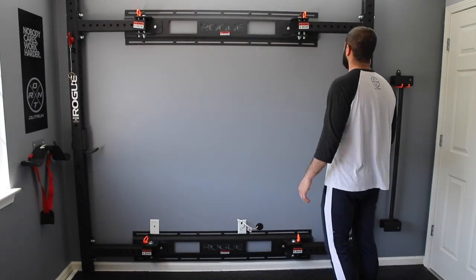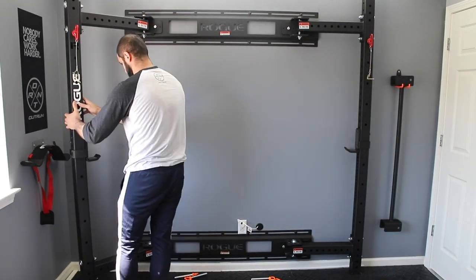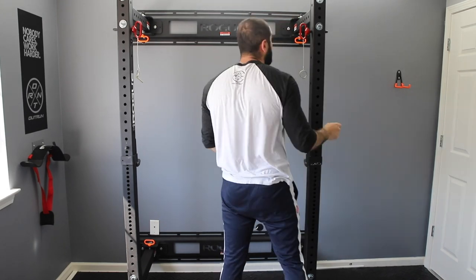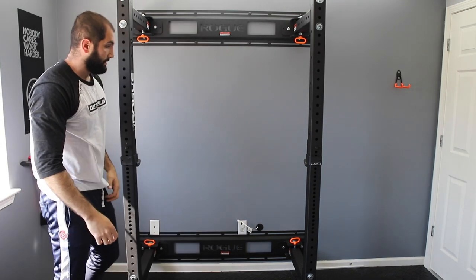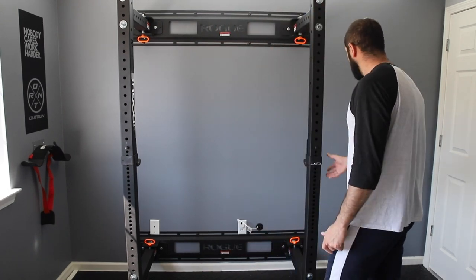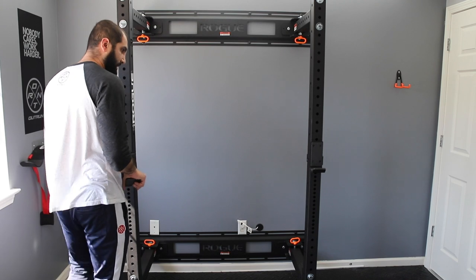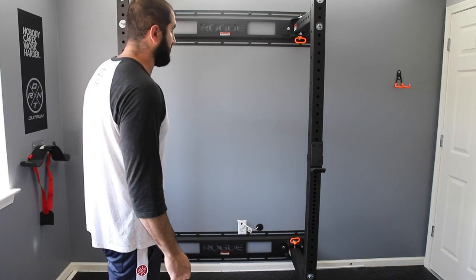I'm going to go ahead and articulate it out to the using position. And that's it — in a couple minutes, it pretty much goes right into its secured position. From here, you can bring a bench in or set up your weights. I haven't received my barbell and weights just yet, so when that comes in, I'll be sure to do a full review. I'm not putting too much weight on this thing personally — not trying to break any PRs or world records. So tops, I'll probably have three, maybe 400 pounds on this thing, and it's more than capable to handle that.